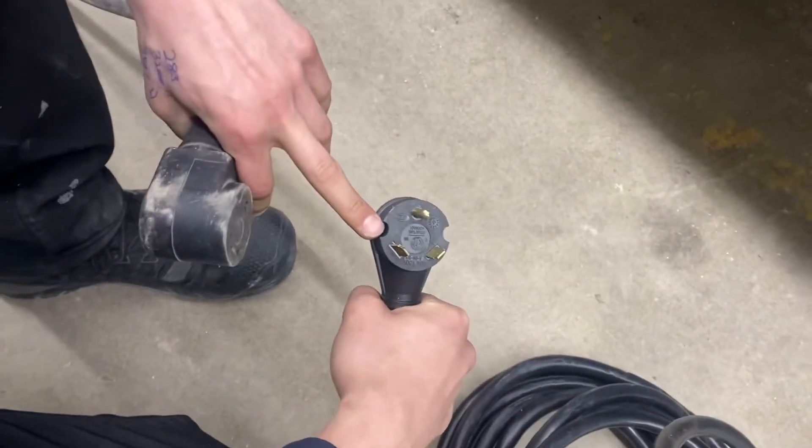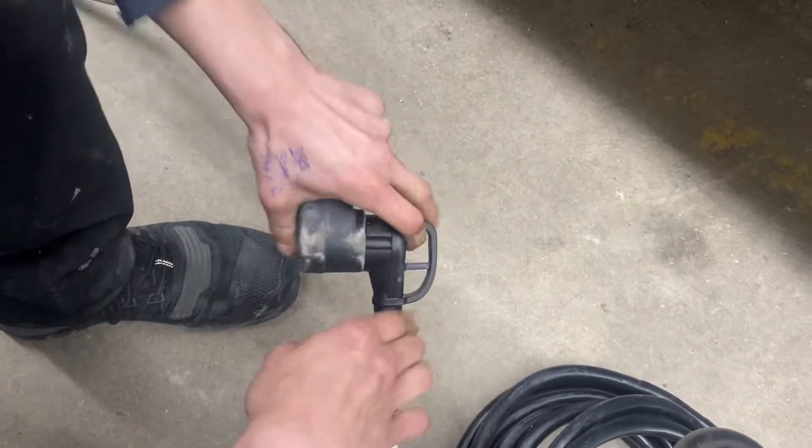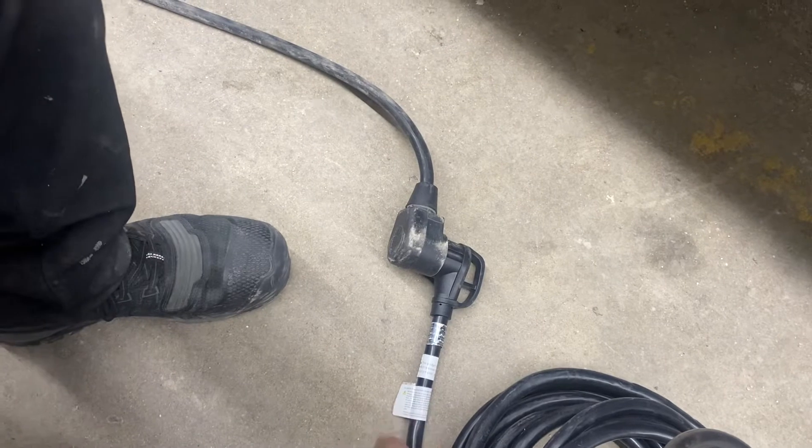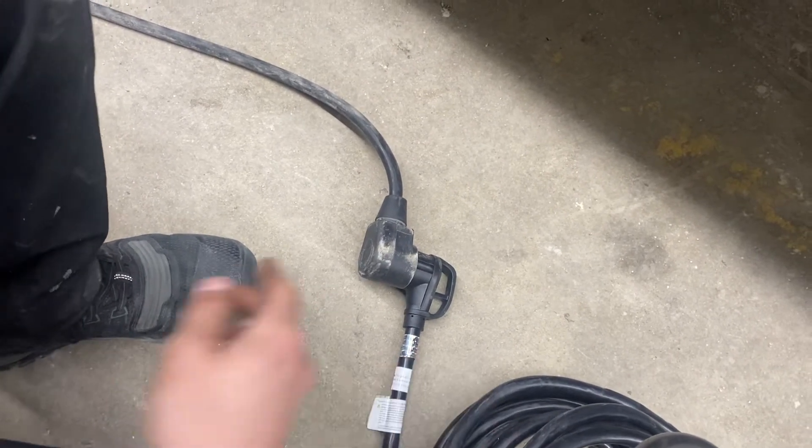Following the cord back you find a standard 30 amp end. Most campsites you're going to have that — you can just plug straight on in and you're good to go. We do also provide you with a 15 amp adapter, so if you're looking to plug into a standard household outlet you've got the power to do so, for the purpose of charging your batteries or running your fridge.